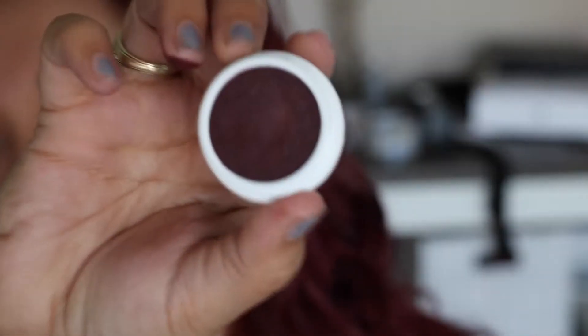Next up, we're going in with Vintage from Makeup Geek on a Sigma E25 — a little bit more precise than before. We can really focus on deepening up the crease. I like to start on the outer corner, where I'm going to deposit color first, and then blend it through. It creates a nice dimension and opens my eyes up a little bit more. Just keep blending.